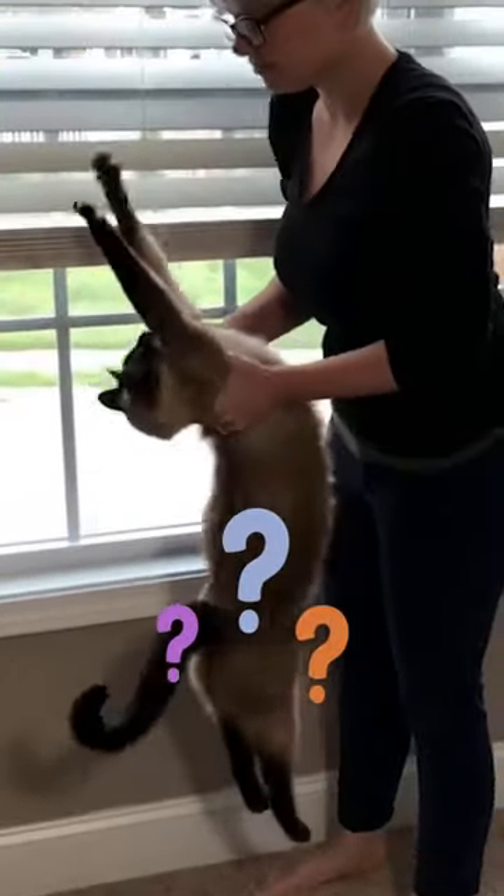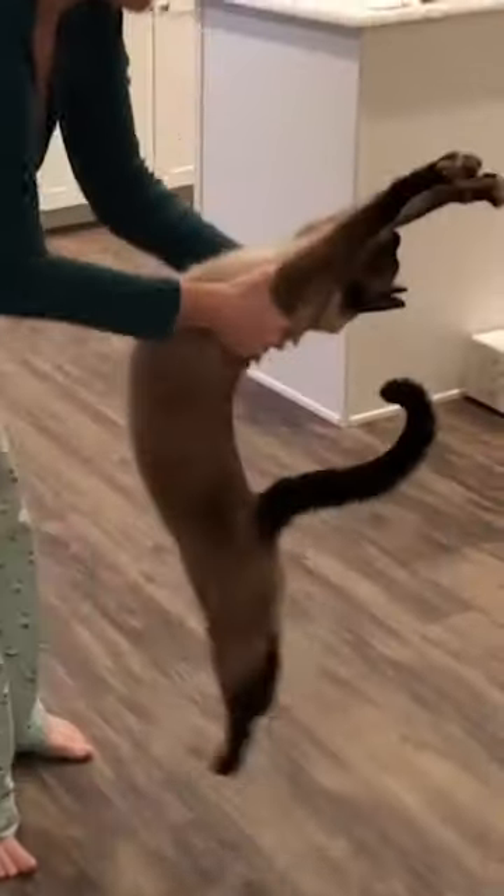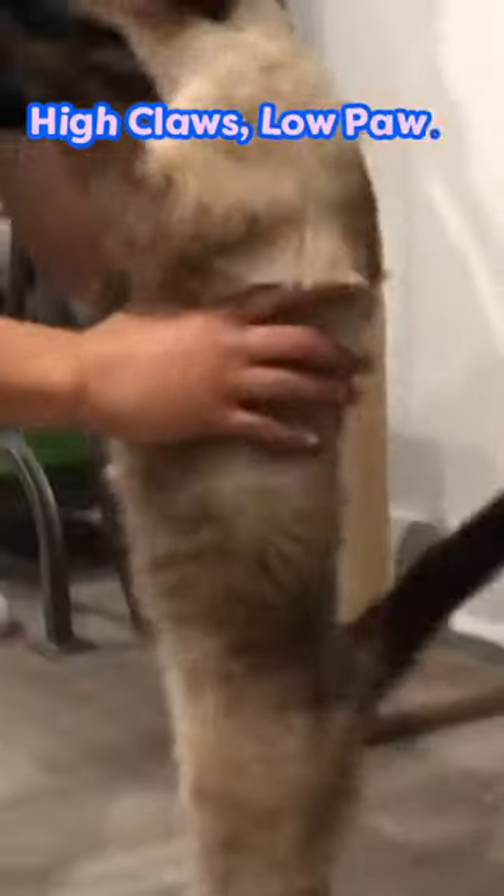Next we have... now this looks like the last one. We'll call it high claws, low paws.